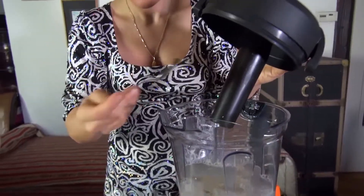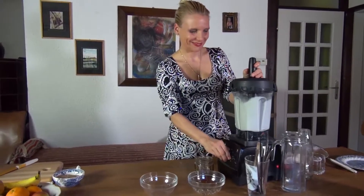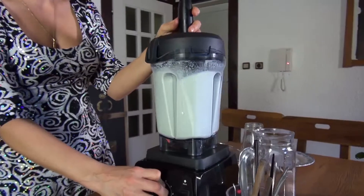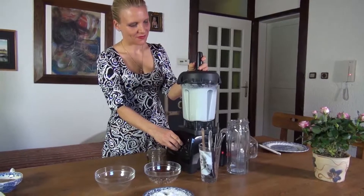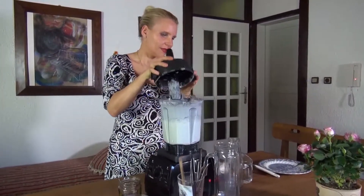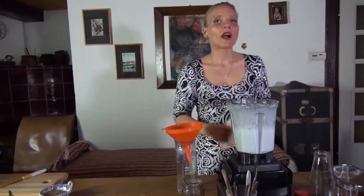We're going to turn the machine on. One, two, three, four, five — take off! There it is — delicious and yummy milk.